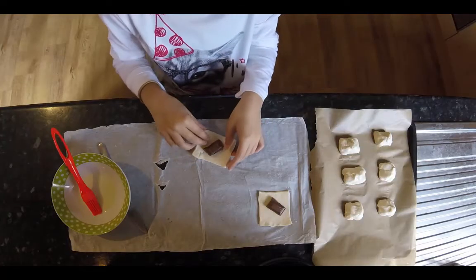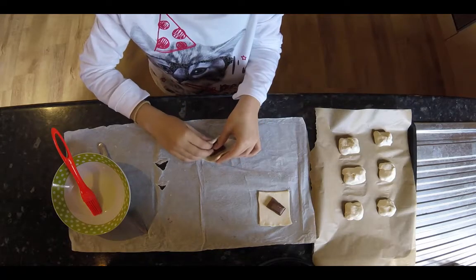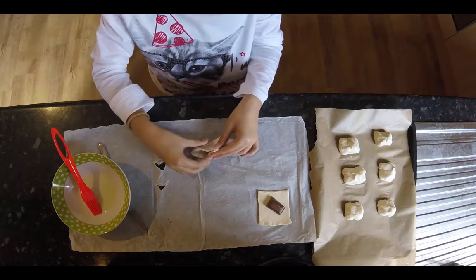Cut the pastry into squares and put the cooking chocolate on the pastry.